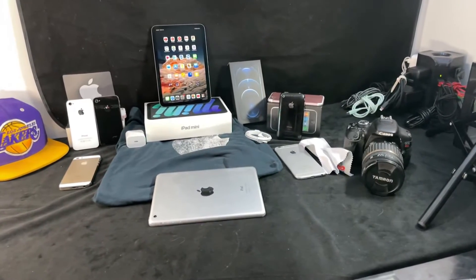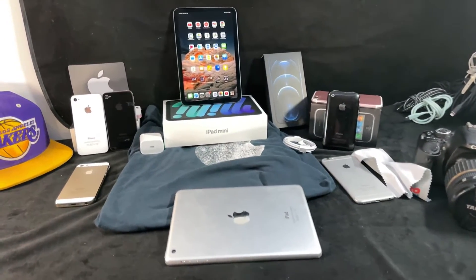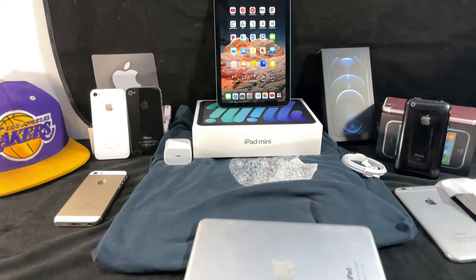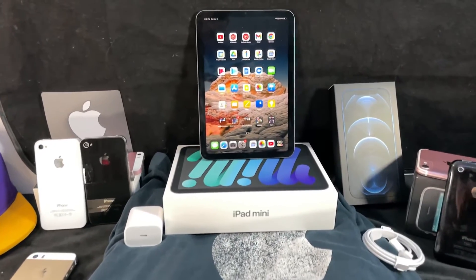The iPad Mini 6 is available in 4 different colors: space gray, pink, starlight, and purple. 64 or 256 GB storage — I went with the 256. Weight is 292 grams. It has 4 speakers for stereo audio and a USB-C 3.1 Gen 1 port for charging.